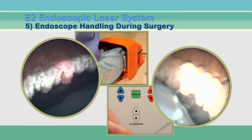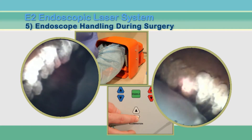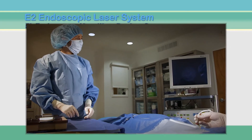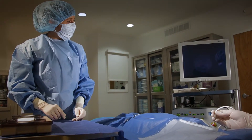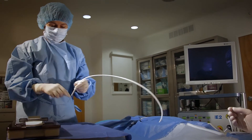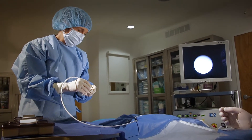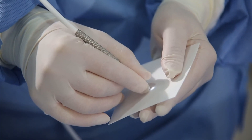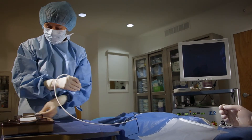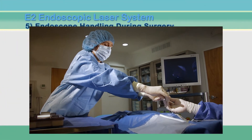When the surgeon aims the probe, placing ciliary processes in view, the nurse should adjust the white light until the red aiming beam is clearly visible on the processes. As surgery proceeds, the flat surface of the cannula, known as the tip, may become dirty. It is important for the scrub nurse to keep the tip of the endoscope clean during the procedure. Do this by holding the cannula close to the tip and gently swabbing with a wet instrument wipe to fully clean any viscoelastic or other materials from the surface. If the tip is clean, the image on the screen will be clear and in focus.